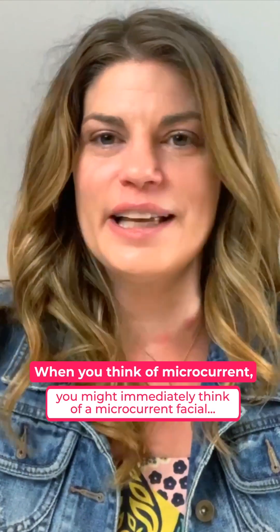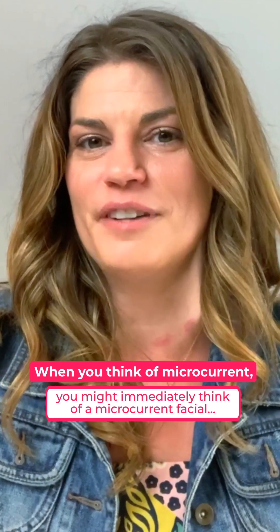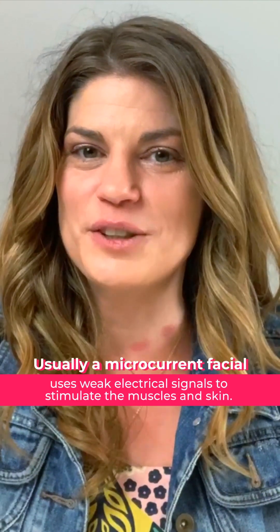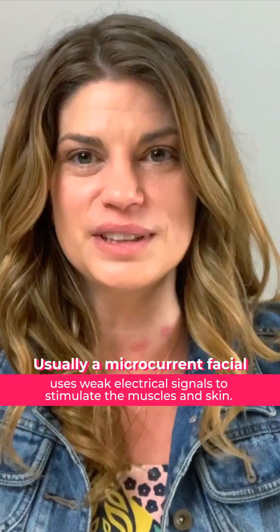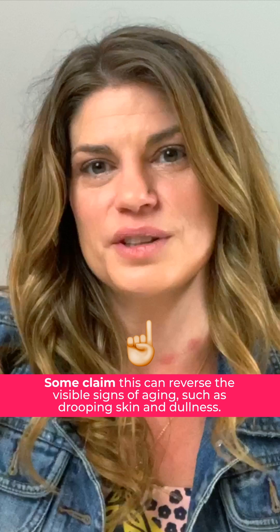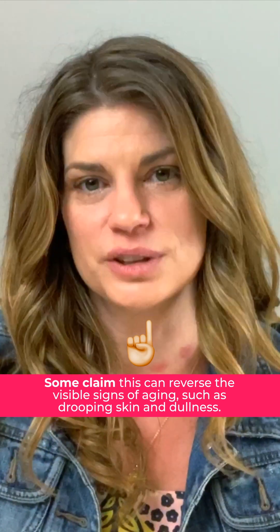When you think of microcurrent, if you've ever heard of it before, you might immediately think of a microcurrent facial. Usually, a microcurrent facial uses weak electrical signals to stimulate the muscles and skin. Some claim that this can reverse the visible signs of aging, such as drooping skin and dullness.